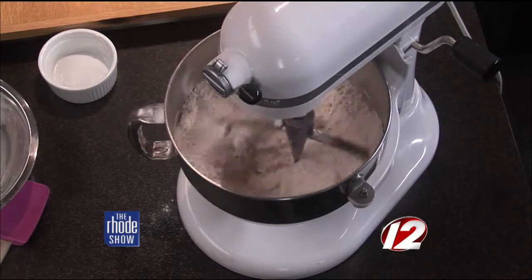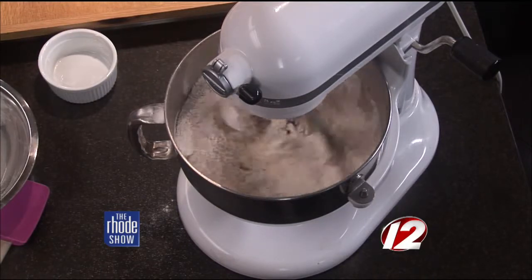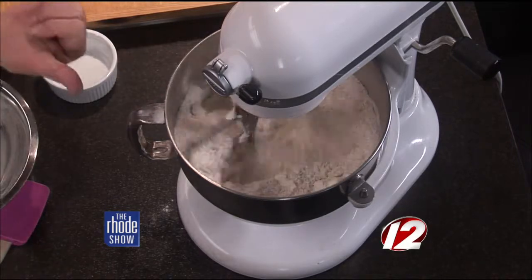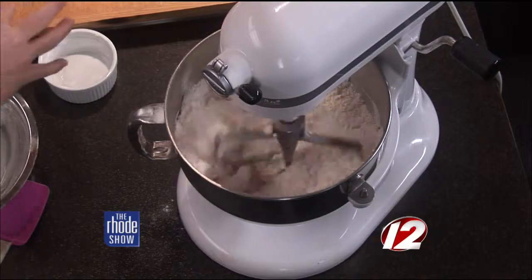What I did is I added the milk, the eggs, and the vanilla into a bowl and scrambled it up a little bit. So when the mixer is done, we'll put all of that in there, and that will kind of smooth everything out. Wait until you see the finished product this morning — you're going to wind up making them this afternoon.